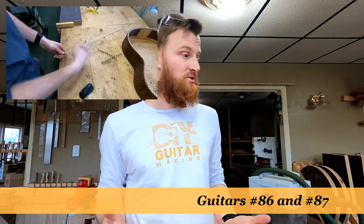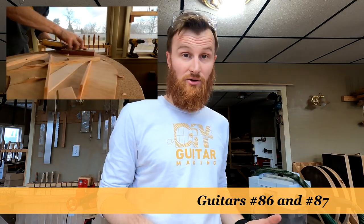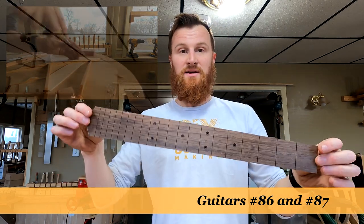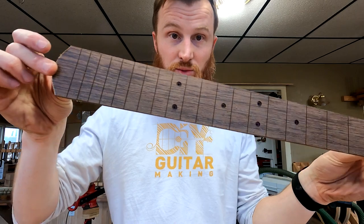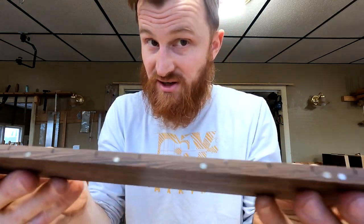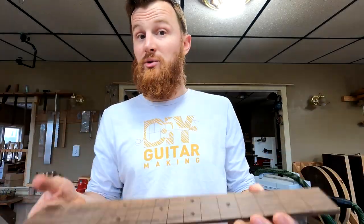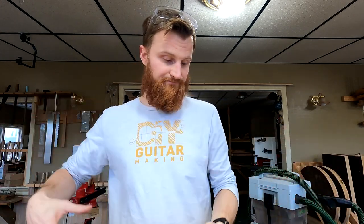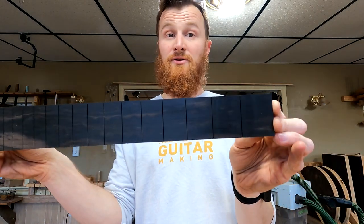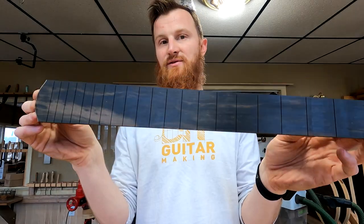Welcome to DIY Guitar Making. I'm at the end of my day here, working on those two parlor guitars you've seen me working on in a number of videos. I thought it would be a cool video to have you guys tag along for drilling my fret marker dot holes, which will be filled with mother of pearl, and also installing the mother of pearl side dots. This wenge board is already complete, but I'm going to show you the whole process on my other fretboard — my macassar ebony fretboard, which I'll be using on guitar number 87.